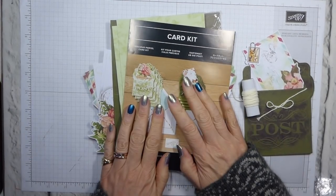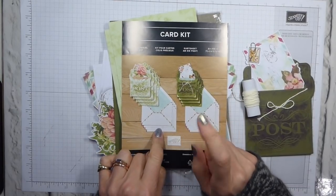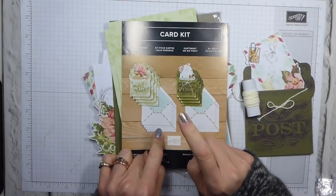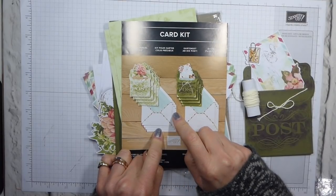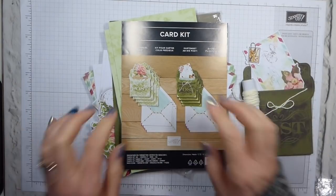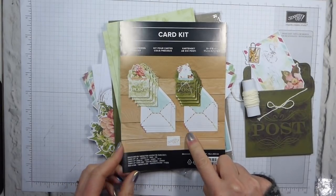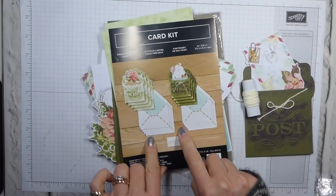I've been meaning to show you this for a while and hadn't got around to it, but now I need to show it to you because this is limited stock. As with most celebration items, once it's gone, it's gone! So if you have your eye on this, now is the moment to get that qualifying order in so you can get this for free.